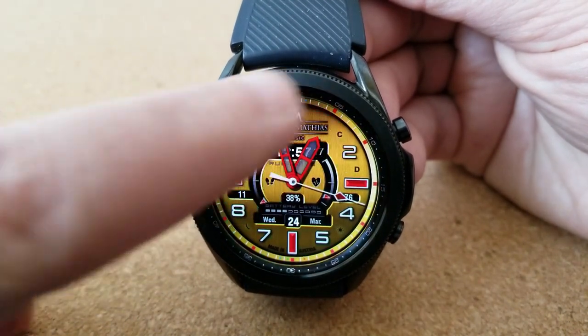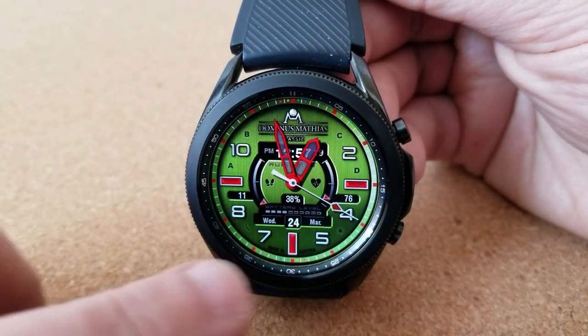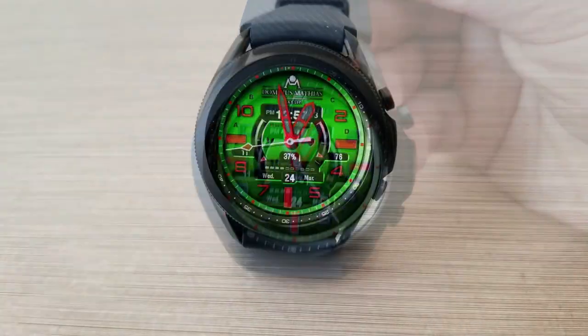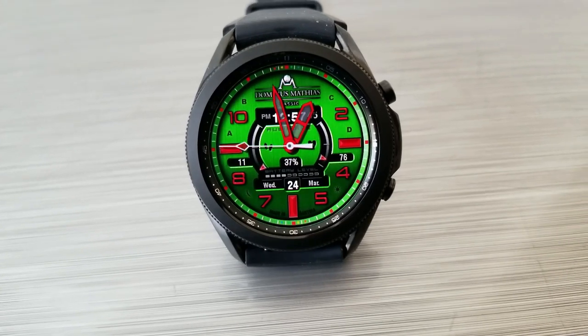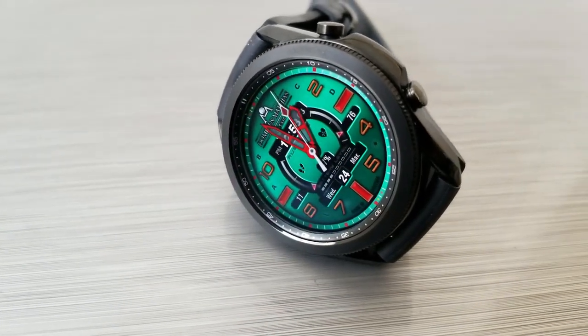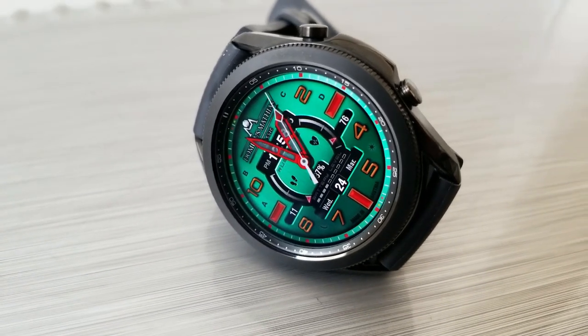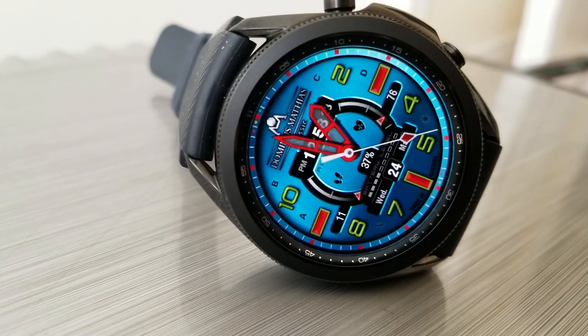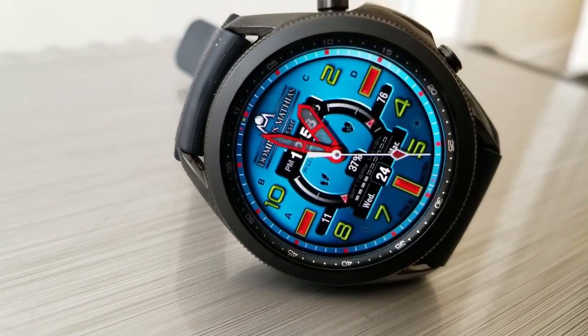For app shortcuts you get a decent variety here as well — two of them in the bottom area for your messages and weather apps, and then four more customizable app launchers in the top section of the watch face. Those can be accessed by tapping on the letters along the bezel from A to D.